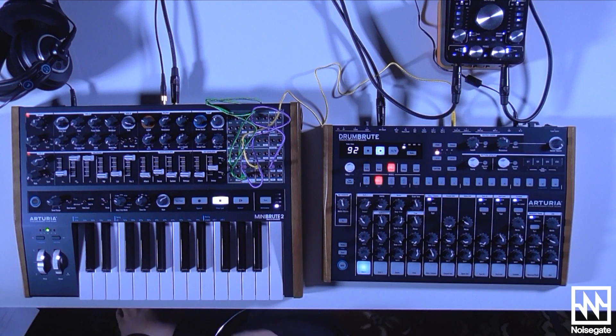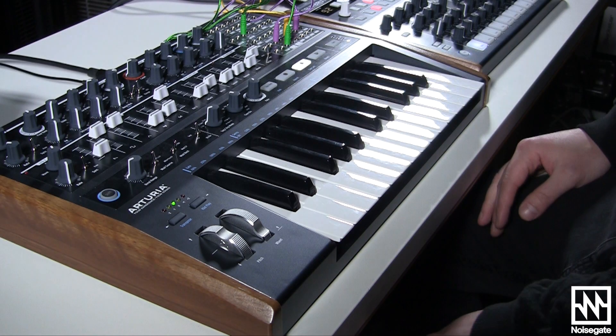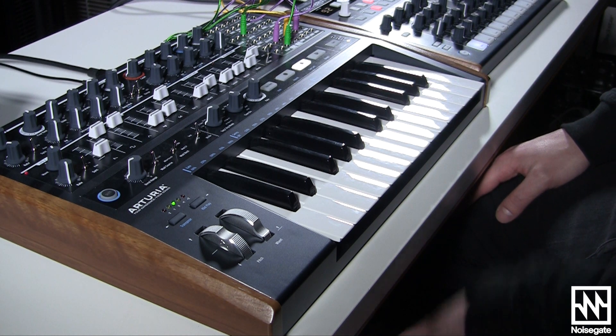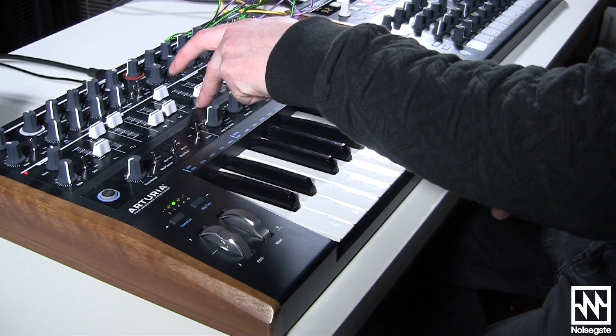Once you start getting your hands dirty with the patch bay here, it's possible to create all sorts of unusual, peculiar sounds. But being an analog monosynth, making cool bass sounds is of course really simple. I've done this just by using a square wave with a triangle wave with a second oscillator.